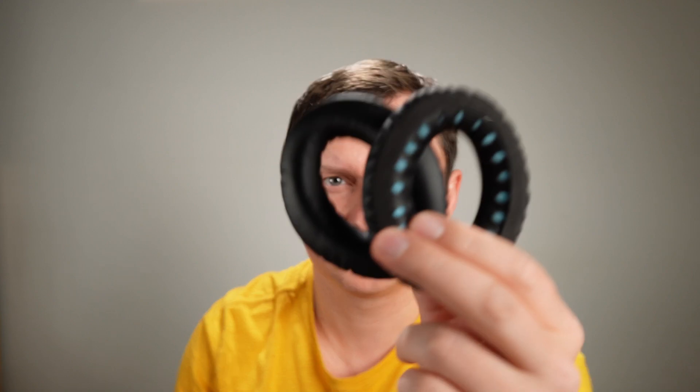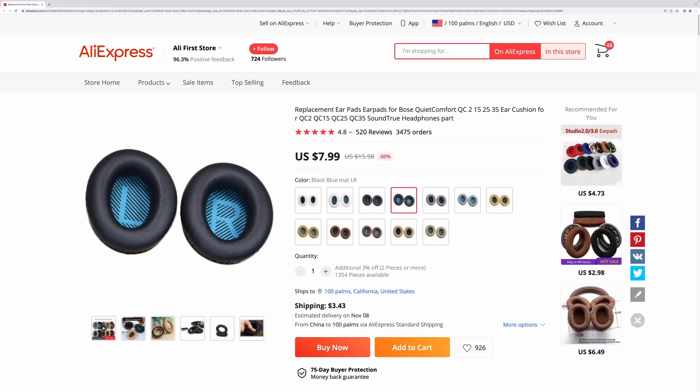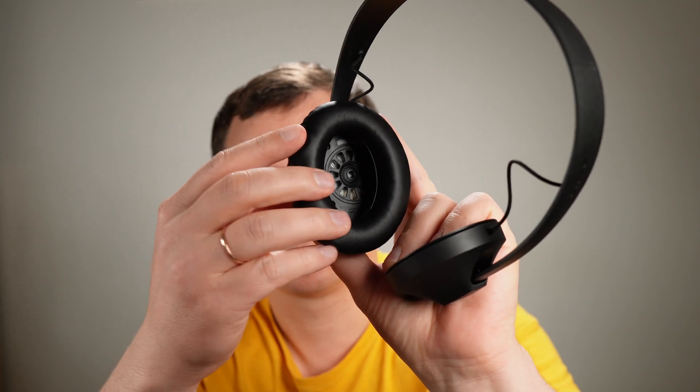I have comfortable headphones and I have additional earpads. You can find them on AliExpress, eBay, Amazon. They have an oval shape.